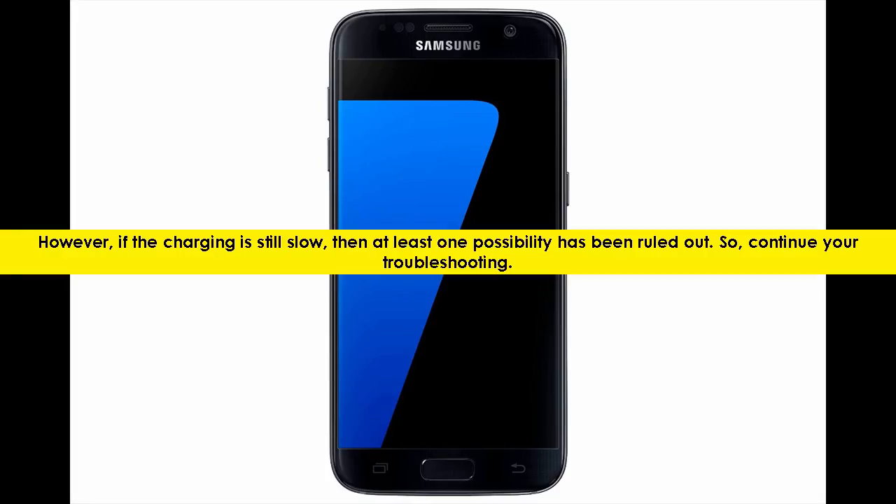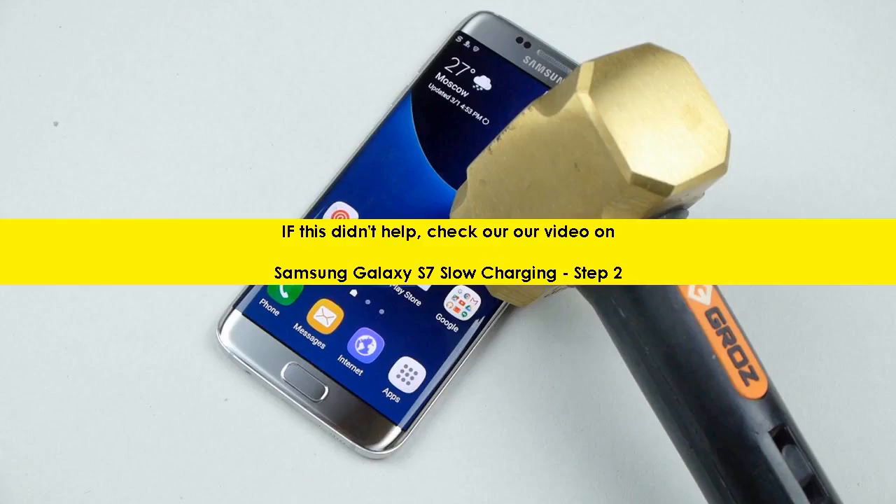However, if the charging is still slow, then at least one possibility has been ruled out. So, continue your troubleshooting. If this didn't help, check out our video on Samsung Galaxy S7 Slow Charging, Step 2.